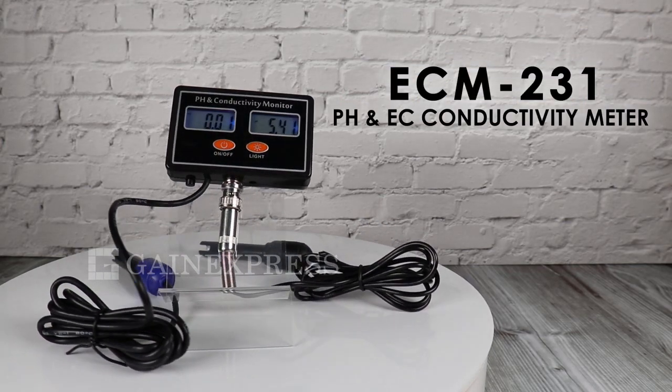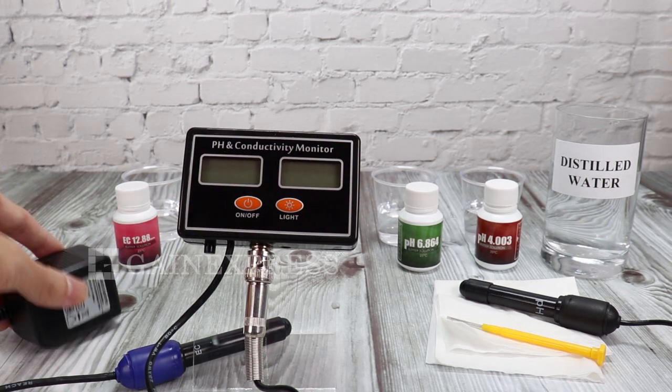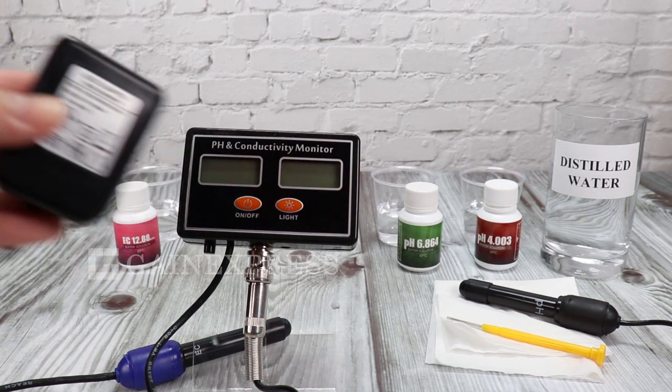ECM231 is a pH and EC conductivity monitor. It is ideal for agricultural, horticultural, and hydroponics applications with pH and EC levels.